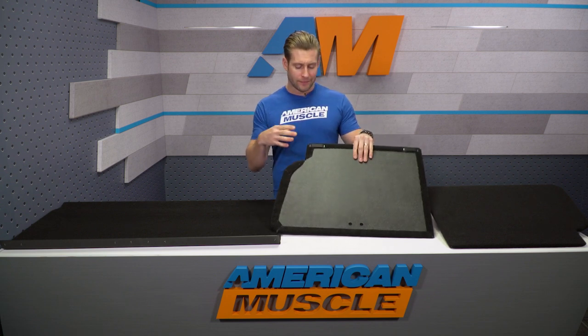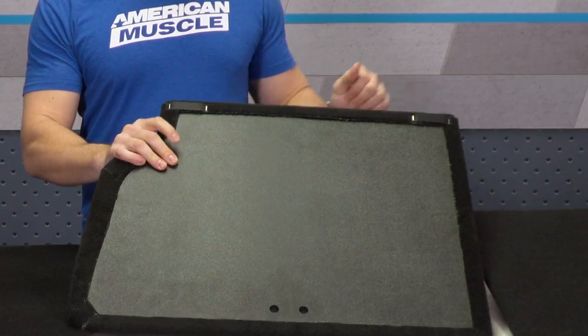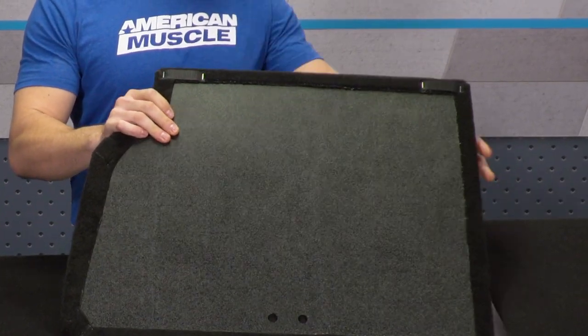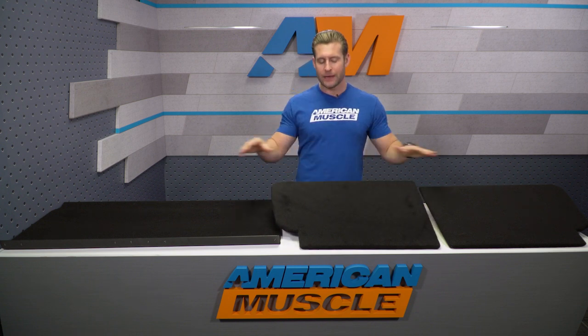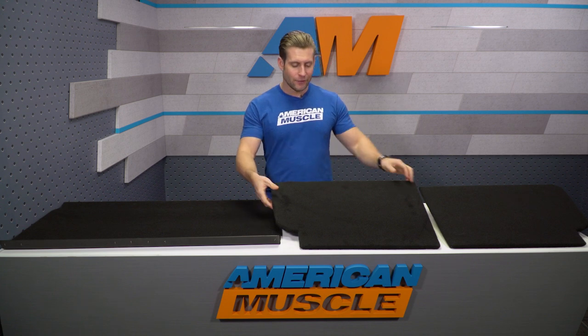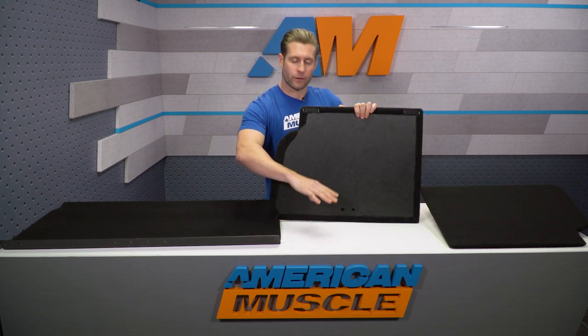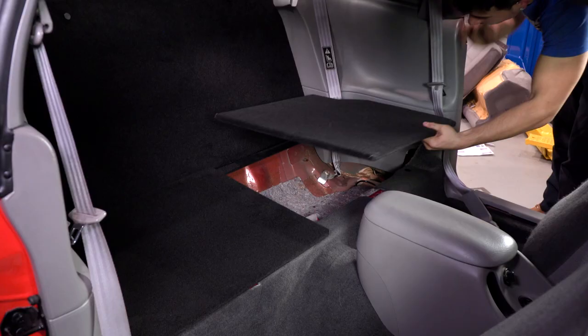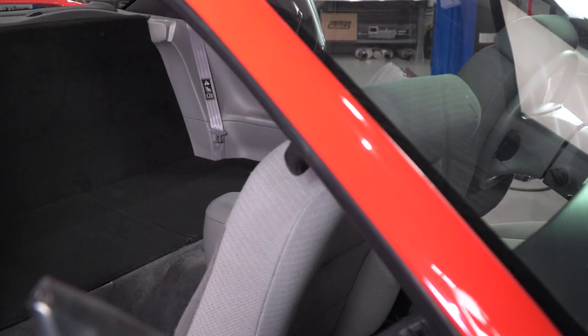A customer review or two points out that upgrading the Velcro isn't the worst idea in the world, because this might not hold as well as some of the other Velcro options you can find at your local home store. But either way, it definitely does the job. Another nice thing about this design is that you can easily lift this thing up — there's a little dead space under where the rear seat used to be, and you can use that as a storage area for cleaning supplies, tools, whatever.